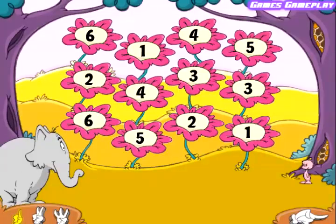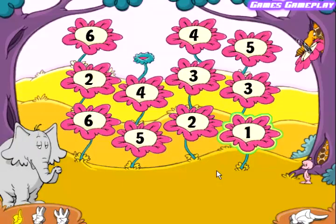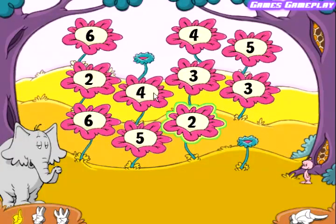Help the Sneaselbee make honey by matching the flowers. Click on two flowers that have the same number. One. One. That's it. Two. Two. Very good.